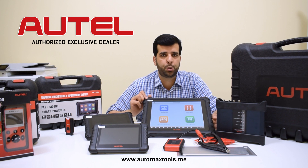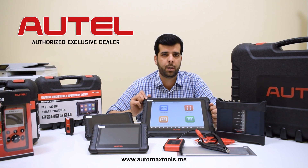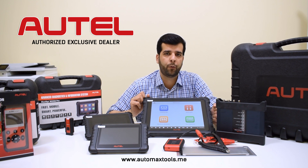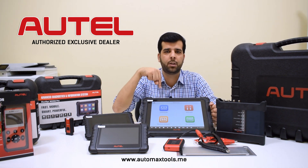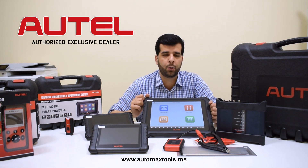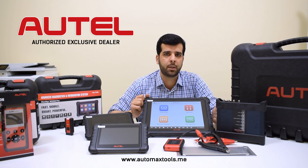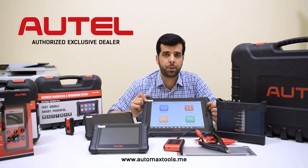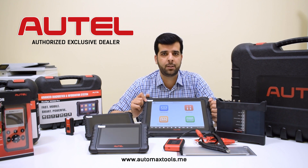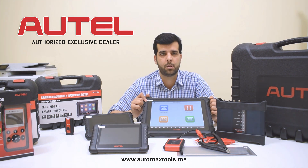We hope this video has answered your question about which tool to choose for your basic or high-end workshop needs. If we missed anything, you can ask in the comment section below. We also provide a free live demo — you can ask via the WhatsApp number shown. If you are outside the UAE, we have a live video call session to provide you with the best information and help you choose the right diagnostic tool. To watch more videos, subscribe to our YouTube channel, like this video, and share it with your friends. Thank you!